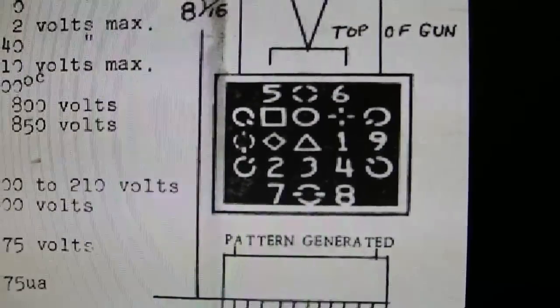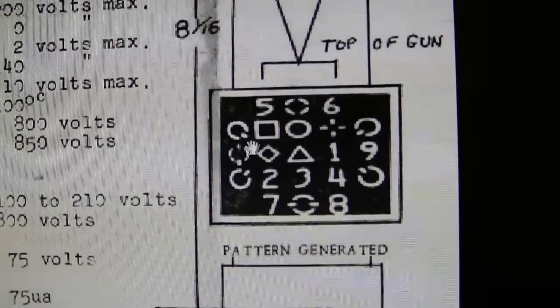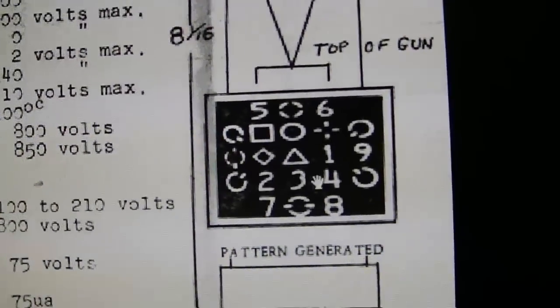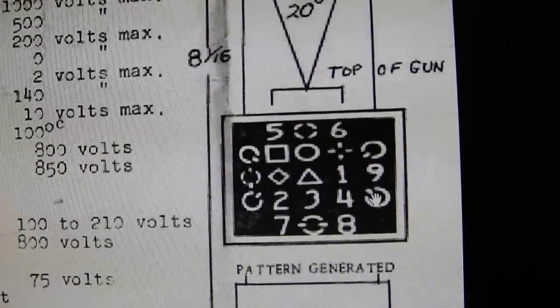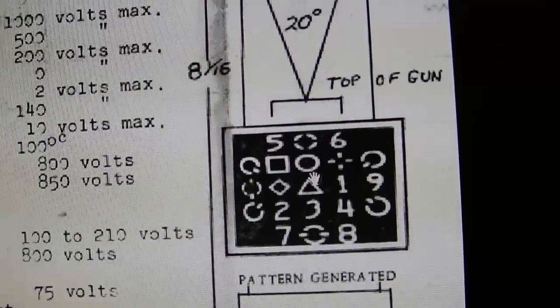So that is what's on that rectangular piece of metal — here are the patterns. You've got five, then six, some shapes, zero, some more shapes, one and nine, two, three, four, seven, eight. So one, two, three, four, five, six, seven, eight, nine, zero — the full digit set.